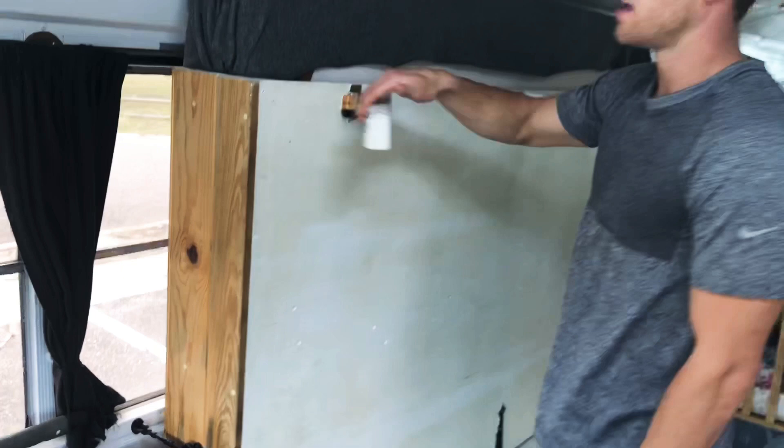This one I had to make it higher, and I used some self-tapping screws to go right into the metal of the bus. Over on this side, I couldn't do it in the same spot because of the window, so I had to go low and I hooked it into my wall.